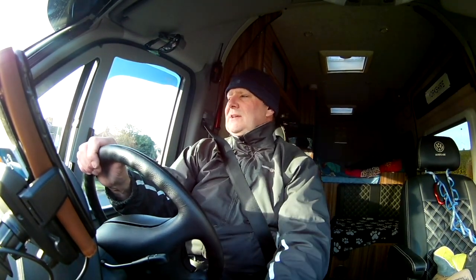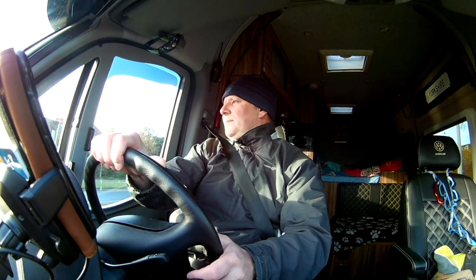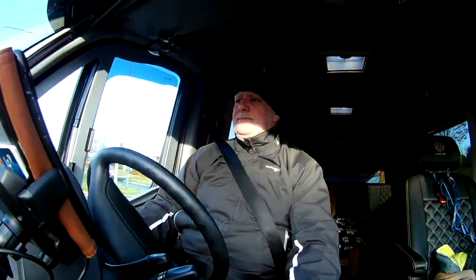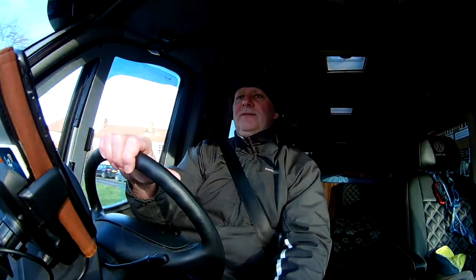If I was to change the van again — and I'm already thinking about my next van in a few years' time — I think I would go for the same size van but automatic. The main other thing I'd change is I'd go for four-wheel drive, just so there's less chance of getting stuck in winter or on campsites or wild camping sites.